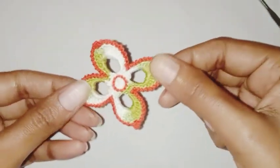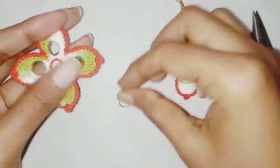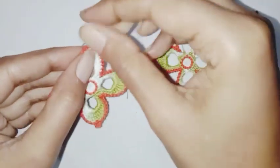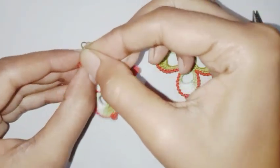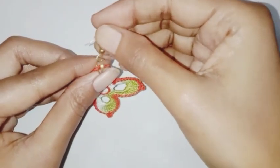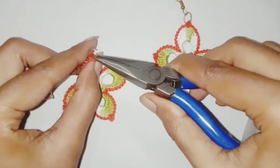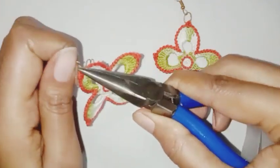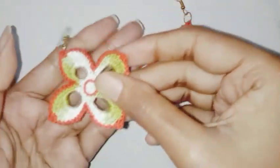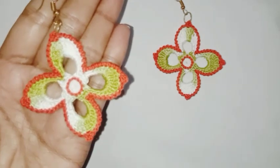Our beautiful flower is completed — let it dry for a couple of seconds. Attach your earring hook with the help of a jump ring. Your earring is completed. Thank you so much for watching.